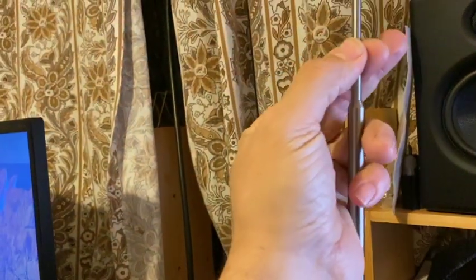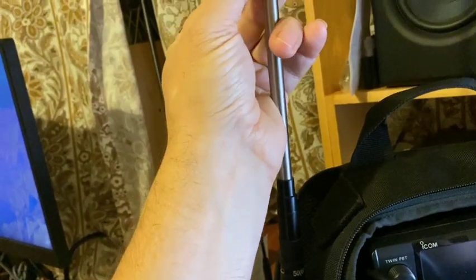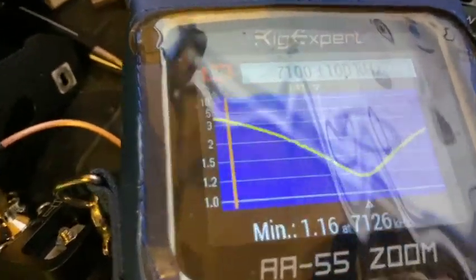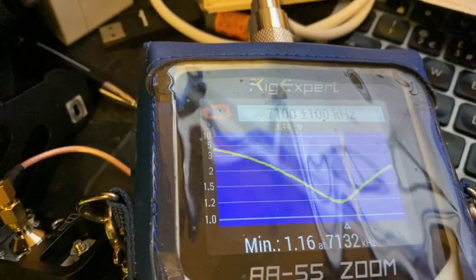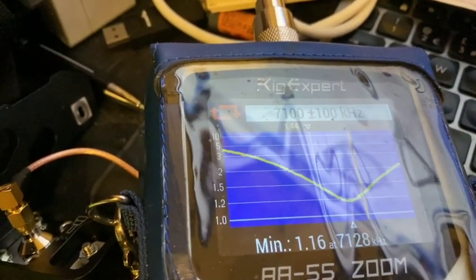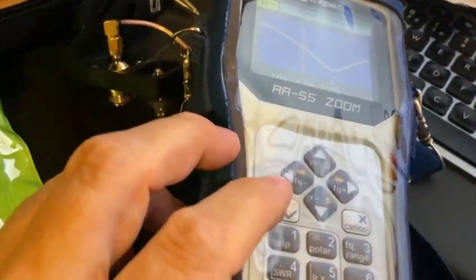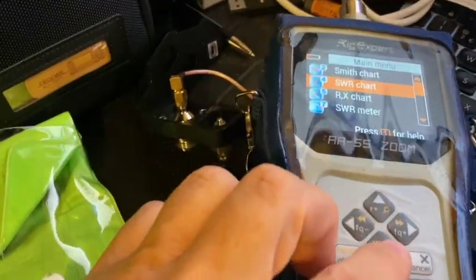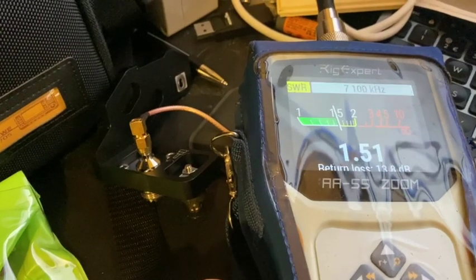Let's go back the other way. It needs to come down just a little bit. No measuring — just slowly adjusting. There we go. So at 7100 mid-band we've got an SWR of 1.5.